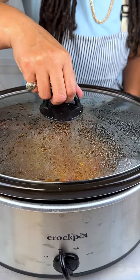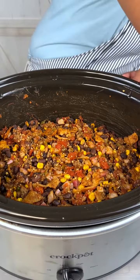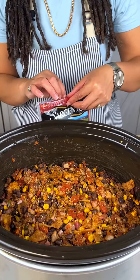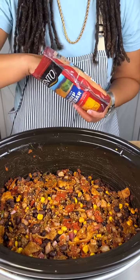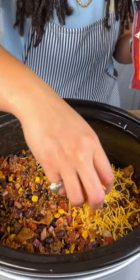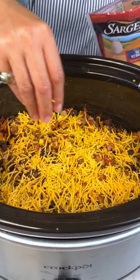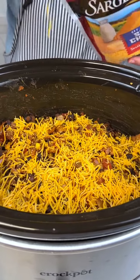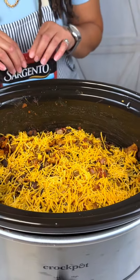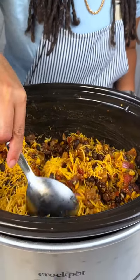All right guys, we're back and look at that — it smells absolutely divine. We're going to add in some cheese here. Now you can do this step individually if you like, but everybody I know loves cheese so we're gonna eat this all together. Just gonna give that a little stir for our walking taco.